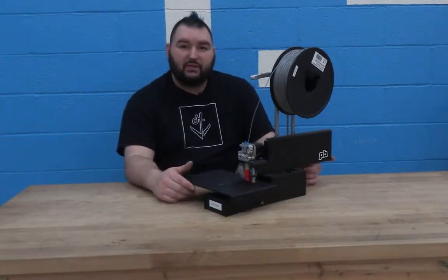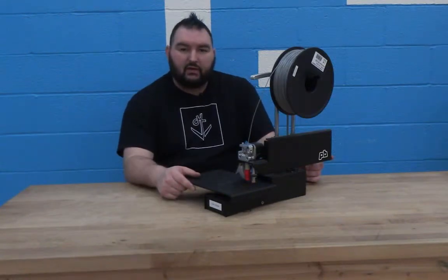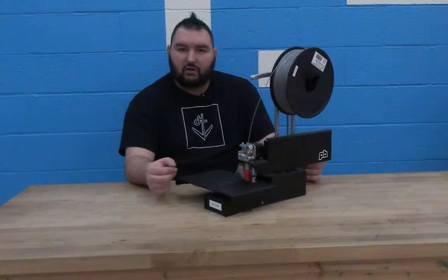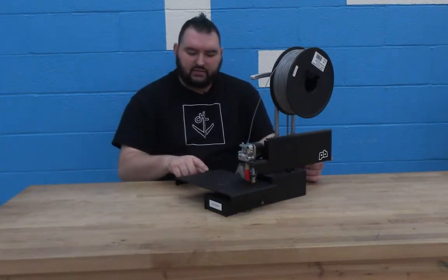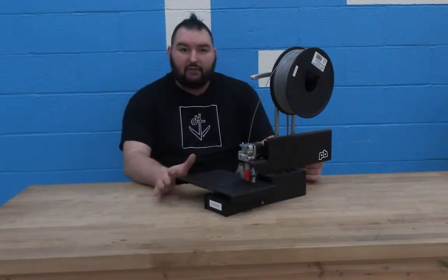This printer has a few features that are not found on most printers out there. One, it has an auto bed leveler. Some printers will claim that they have an auto bed leveler but still require you to use a piece of paper or a business card to do the calibration. This printer actually uses a sensor — it detects the metal bed and does the calibration all by itself before every print.